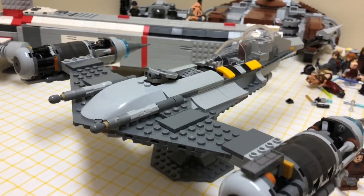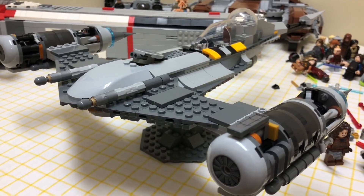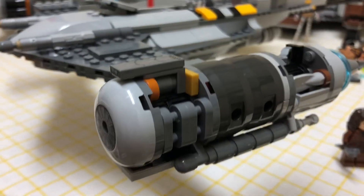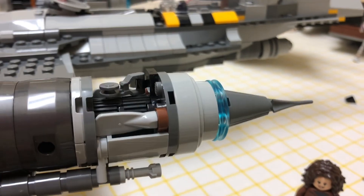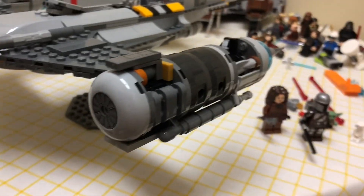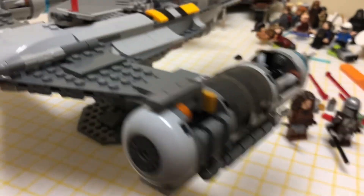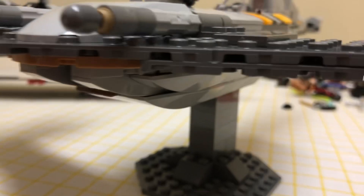The ship itself is actually pretty similar to the normal N1 Starfighter, which I do have, so it's neat but also pretty different. The engines are supposed to look kind of broken down because the ship has been left alone for — I don't even know how long it is in the Mandalorian — probably like a decade or so.